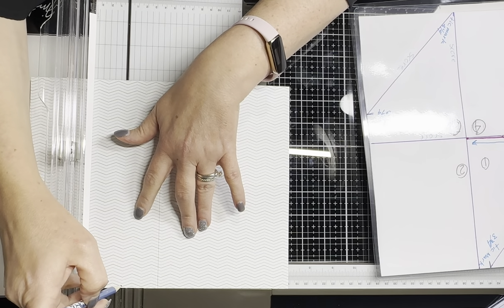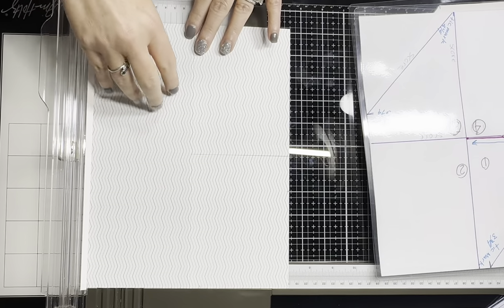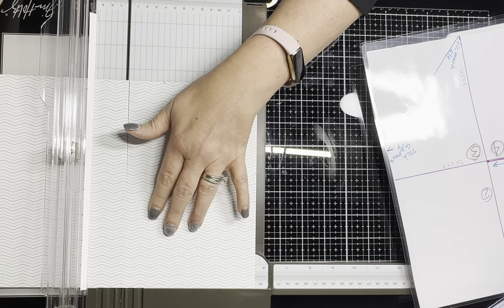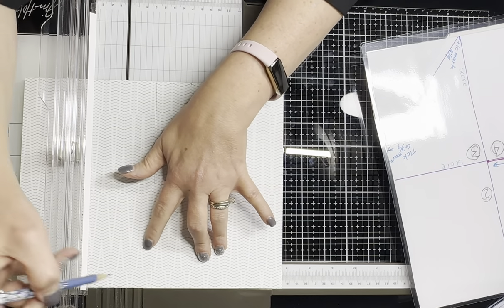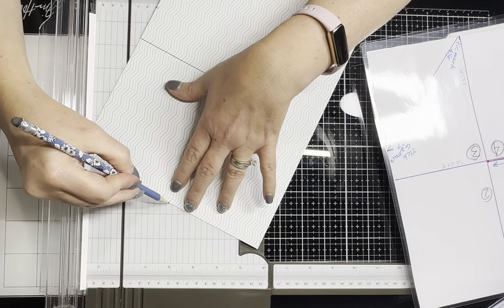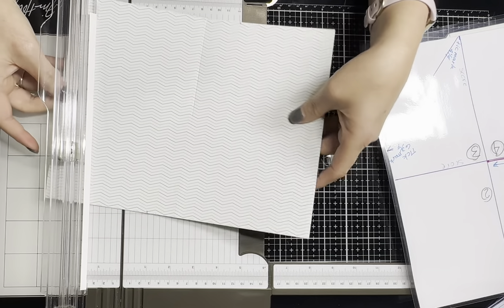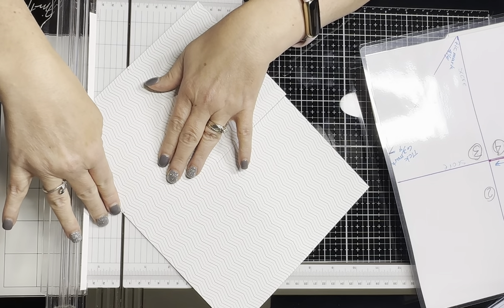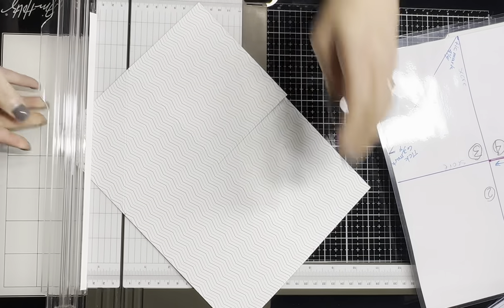Then I come over to this square right here — looking at your template, it's going to be over here on this square — and we're going to go all the way to six and three quarters. You don't have to mark this one, but it will be right at the four and a quarter mark, which is where the score line is. Now we're going to line up those tick marks into our slicer dicer and score them, then do the same over here.